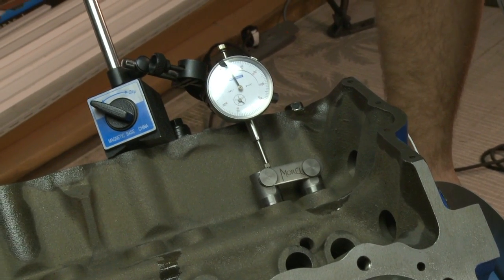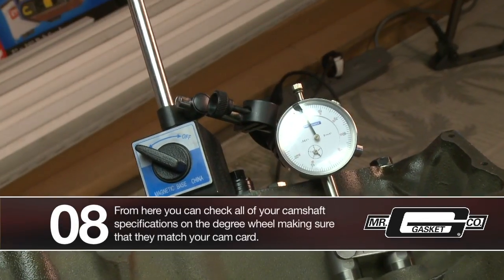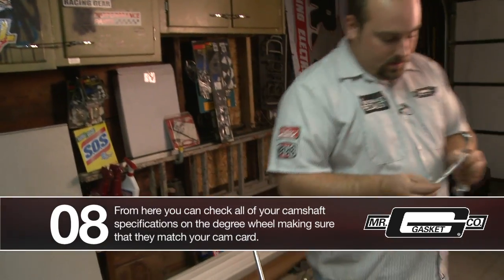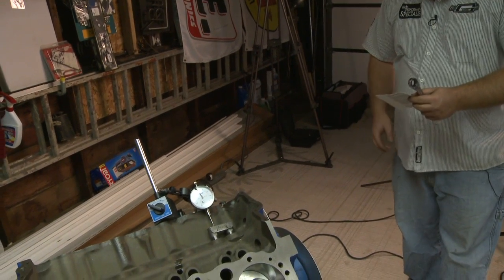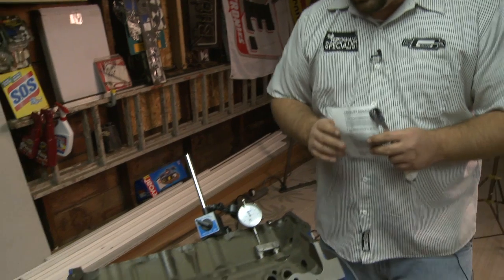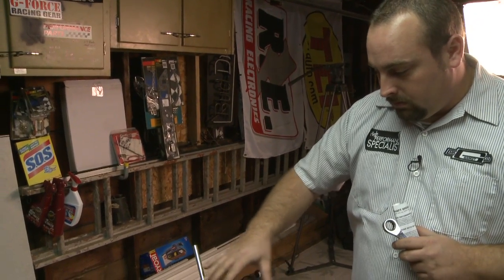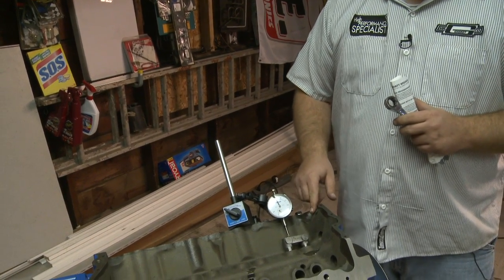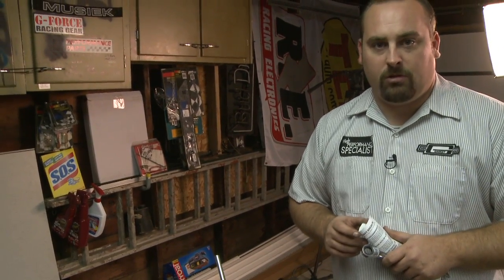Roll this over to 50 — right there at 50 — and then what you do is check your specifications on your cam card that you get from the manufacturer, and make sure that your intake numbers match what the degree wheel shows. Ours does, so we're all set as far as the cam goes on the intake side. For the exhaust side, essentially what you're going to do is move the whole dial indicator assembly over and do the same exact thing for your exhaust valve, then check your numbers from the degree wheel versus your cam card and make sure they match up.